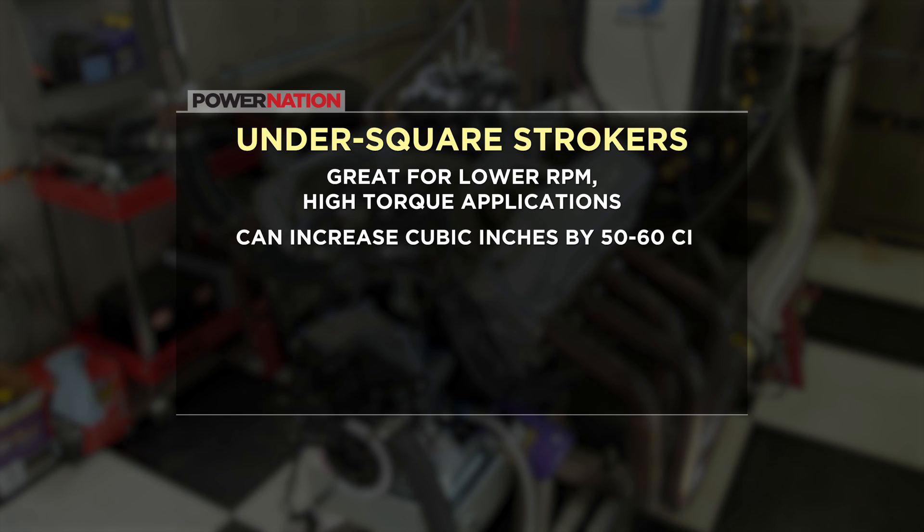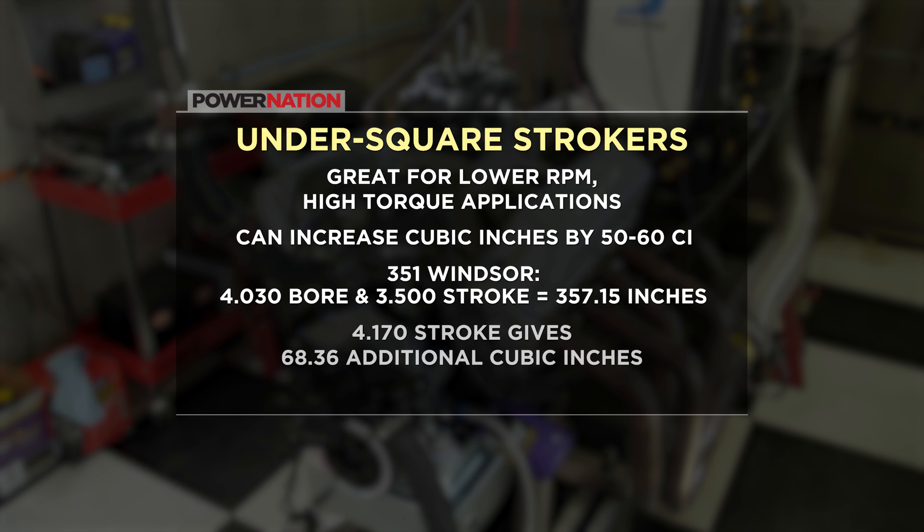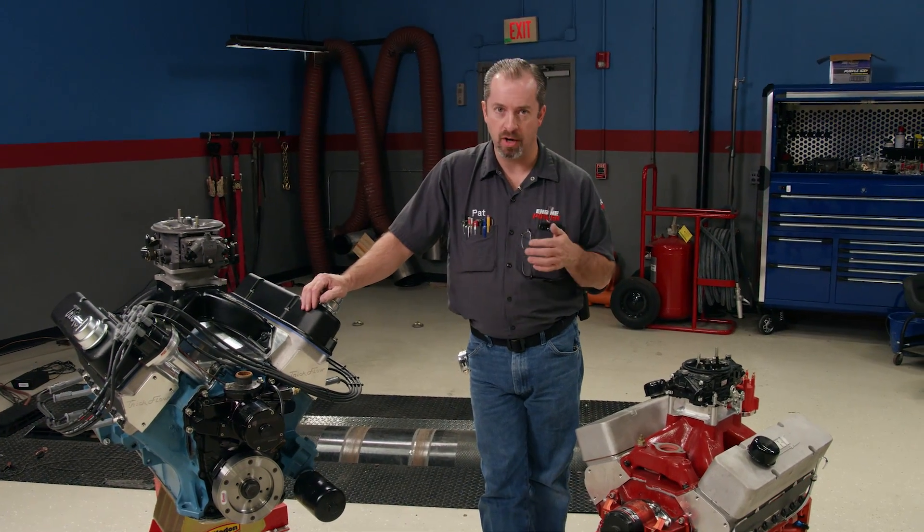For instance, a 351 Windsor with a 4.030 overbore and a stock stroke of 3.500 equals 357.15 cubic inches. Increasing just the stroke to 4.170 gives us 68.36 additional cubes. The result is a 425.53 cubic inch engine.